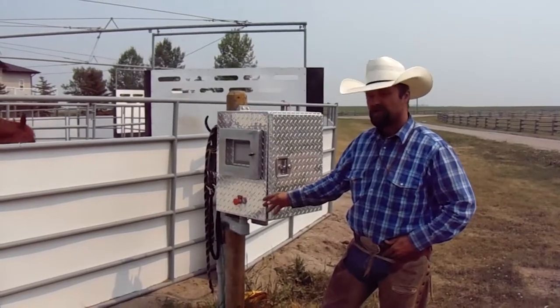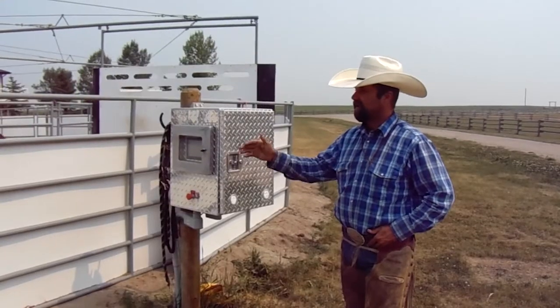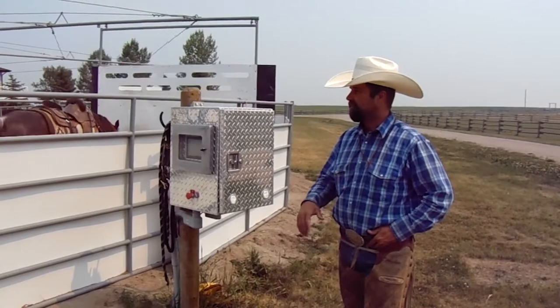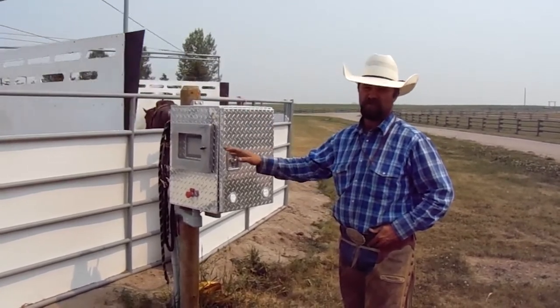It's got some other features — on the bottom here you can see we have an emergency stop button. We tried to build it to where it was very horse friendly, very horse safe, so that if at any time anything went wrong, this machine will shut down.